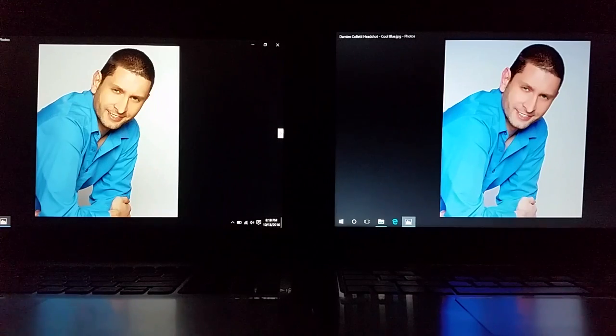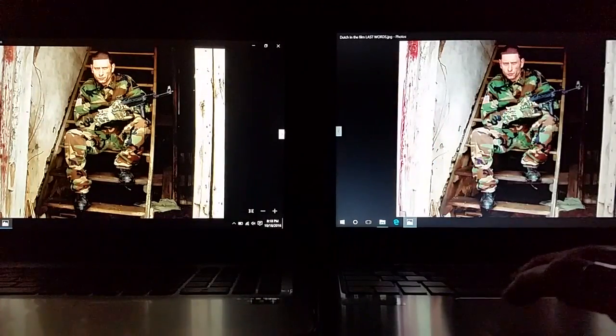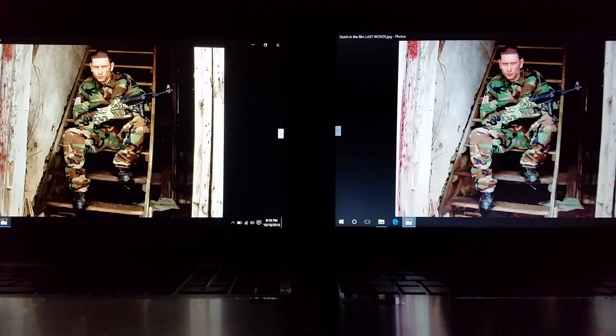On the left we have the HP, on the right we have the Acer. With the Acer, the skin tone looks a little red, the blue looks nice, but the background looks slightly blue for some reason. On the left with the HP, the skin tone looks better — more normal, clean, nice white background. I do remember when I shot this headshot we had a white background, so the colors seem more accurate on the HP.